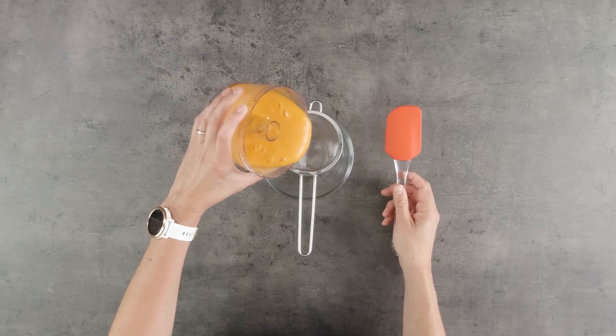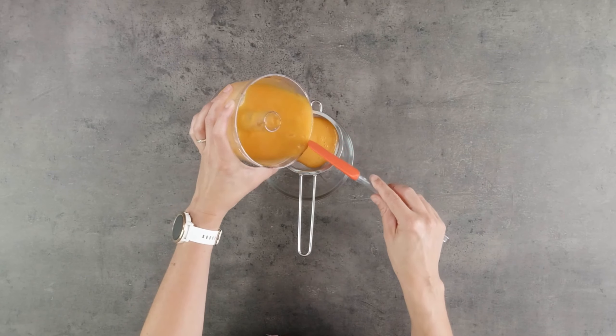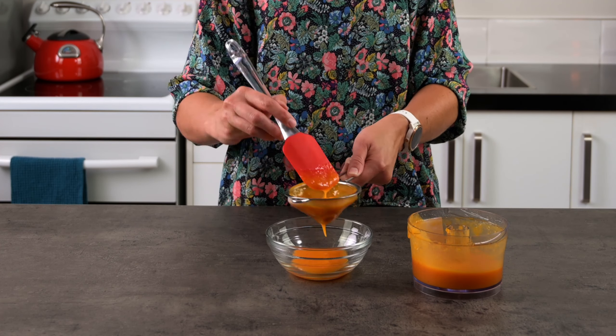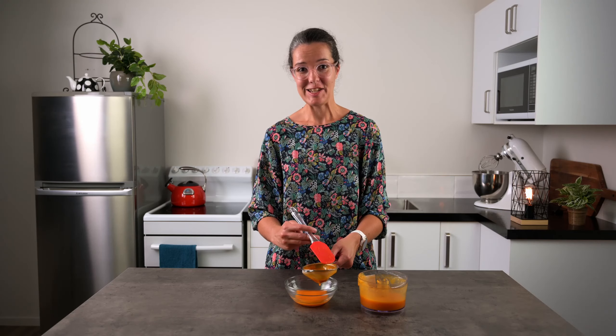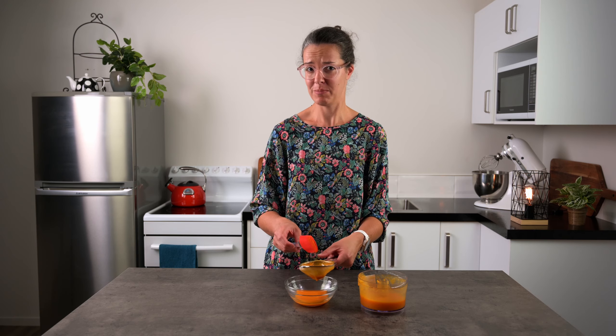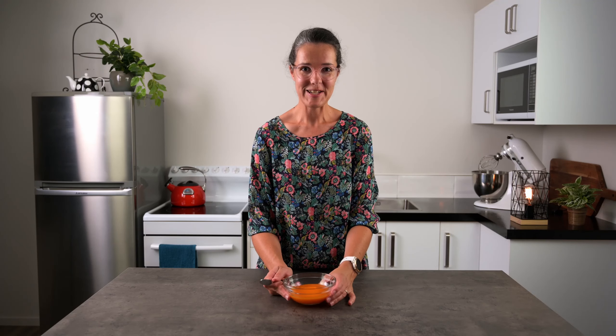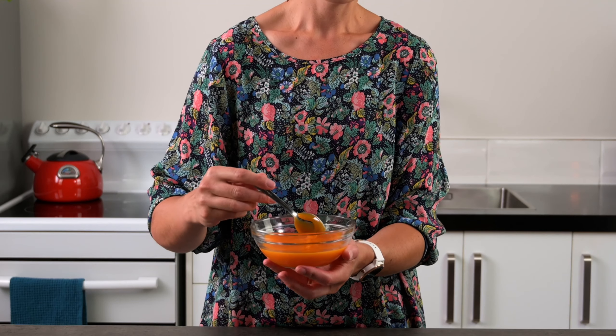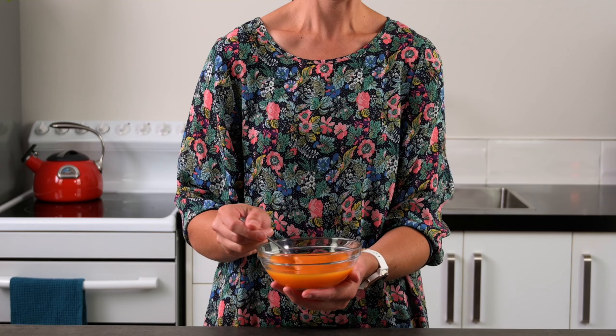And now we can strain it — don't forget that this liquid is still a bit hot. Don't throw out the solids; you can use those on your breakfast, in smoothies, or even in muffins if you're feeling adventurous. And there's our beautiful apricot coulis. Don't you love the vibrant colours you can get with coulis?